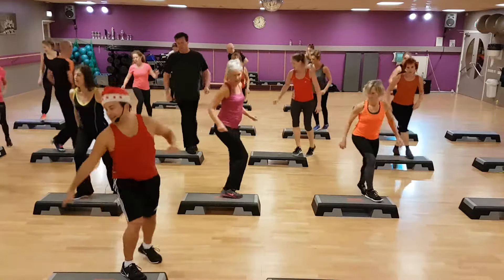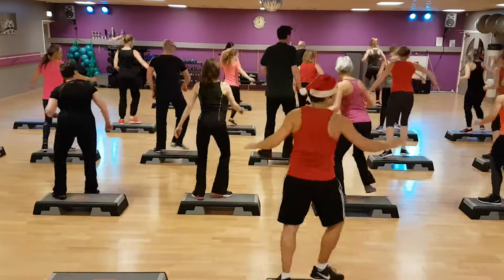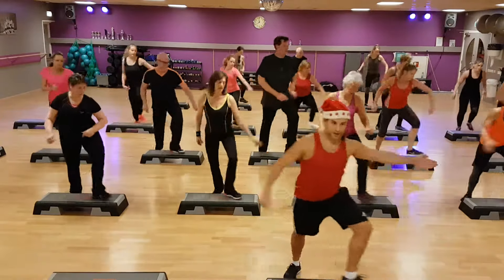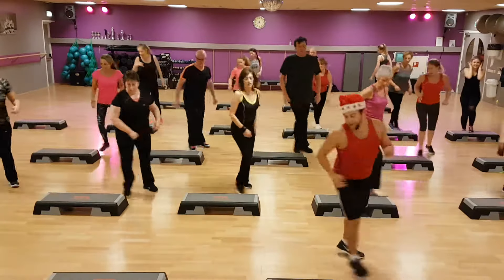Mambo cha cha. Reverse. Stop. Kick. Bobs. Reverse. Repeat.